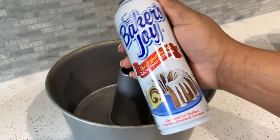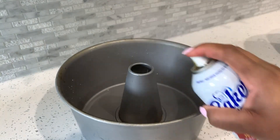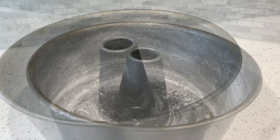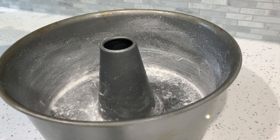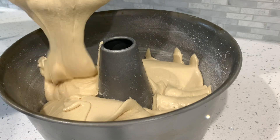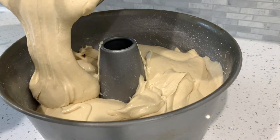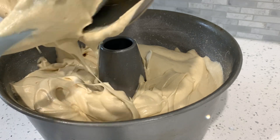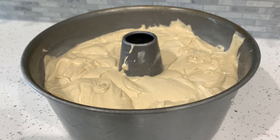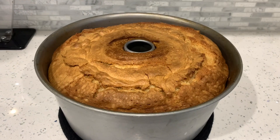For this cake I chose a bundt pan — you can use whichever style you like. I was going to use Baker's Joy spray but ran out mid-video, so I went old school and buttered and floured the pan. Use what you have! Pour the batter into the pan as evenly as possible, going around to fill it evenly, then tap it on the counter to flatten it out. Place in the oven at 350°F for 90 minutes or until golden brown.